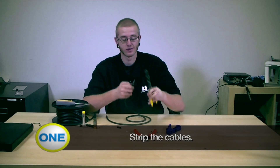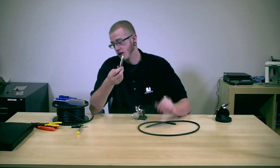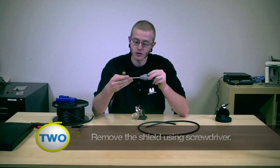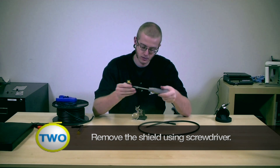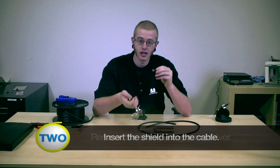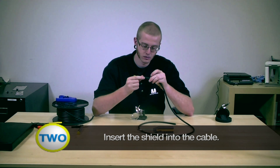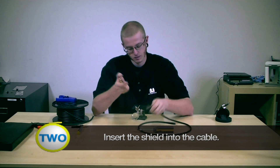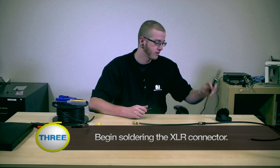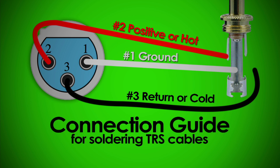Next, let's prep your cables. First we're going to make your XLR connection. Disconnect the rear half with the two screws and slide it over the body of the cable. Next, let's solder your connections. The terminals will be labeled one, two, and three. Number one is ground. Number two is hot or positive. Number three is cold or return.